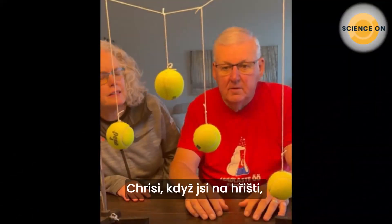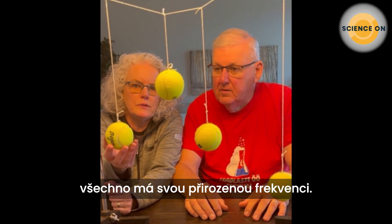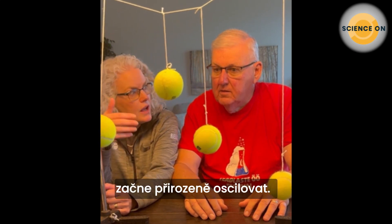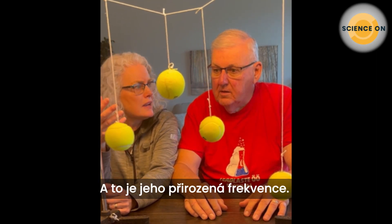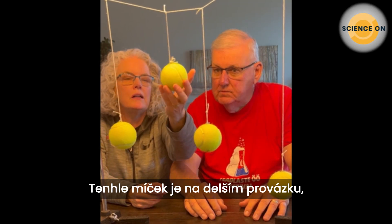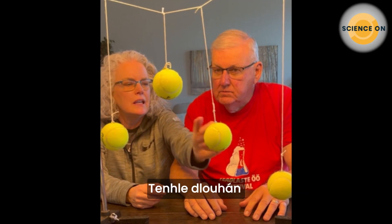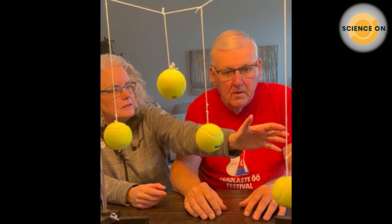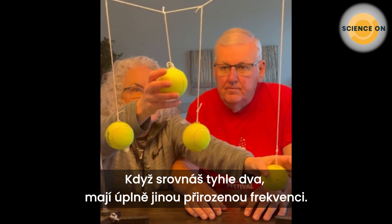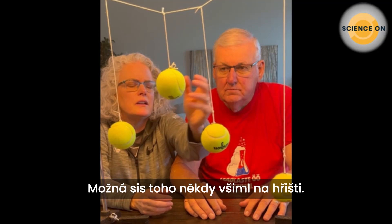Just like at the playground when you're on a swing, everything has a natural frequency. This ball, if I put it in motion, will naturally start oscillating — that's its natural frequency. Notice this other ball has a different length pendulum, so it has a much different natural frequency. And this long one has quite a different natural frequency too.